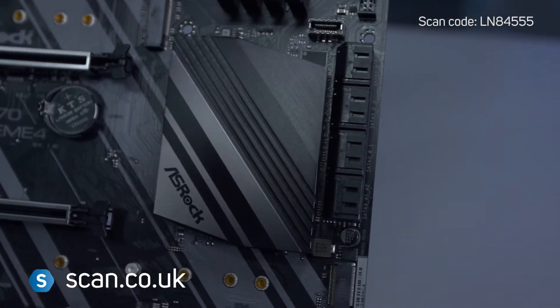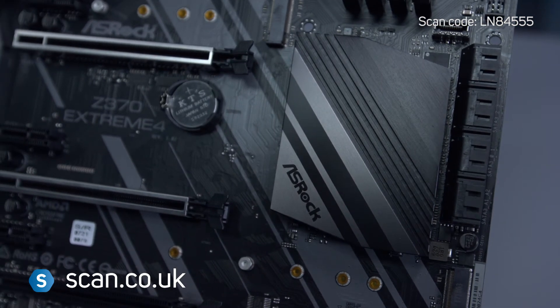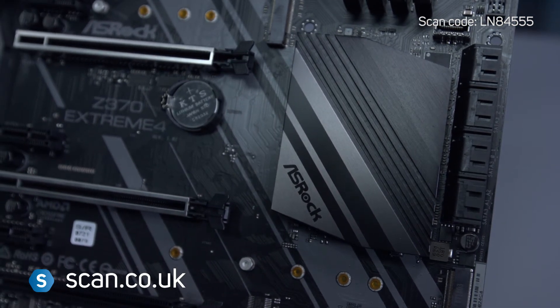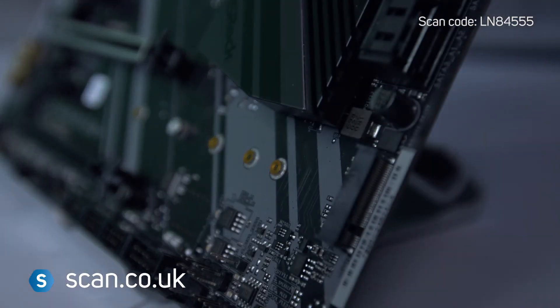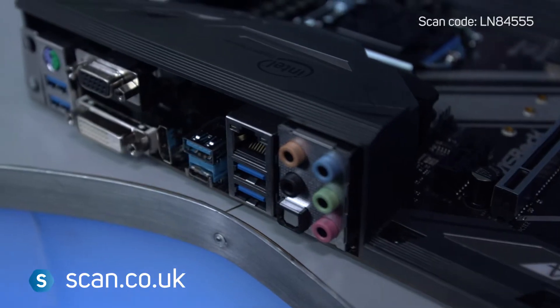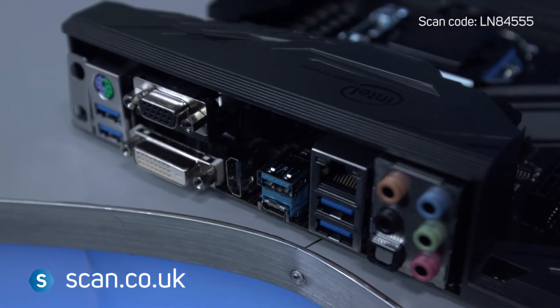This motherboard supports two PCIe Gen.3 M.2 SSDs with up to 32Gbps transfer speeds for ultra-fast loading and file transfer. Intel Optane is also supported. Connectivity includes an Intel Gigabit LAN port.